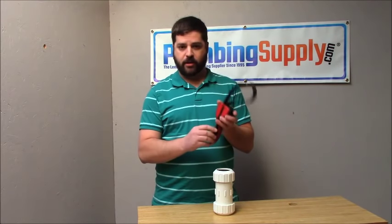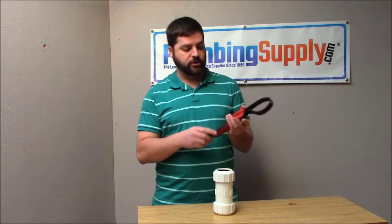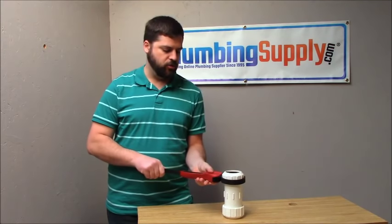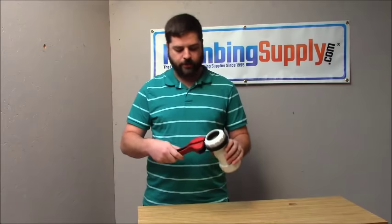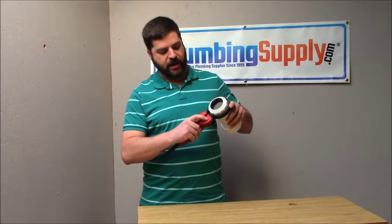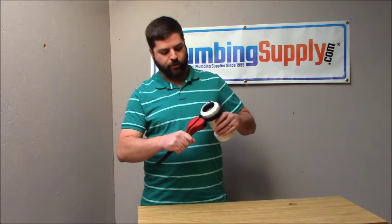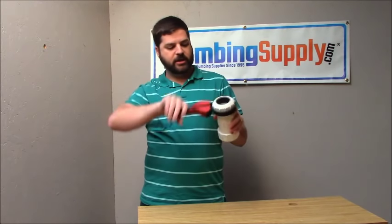So what you want to do is use the strap here — it's usually a rubber strap — and you want to just tighten it up onto whatever you need to work on. There is an arrow that indicates which way to face the tool for which way you want to turn the fitting. So we're going to put it on here, and like so, it just turns off.